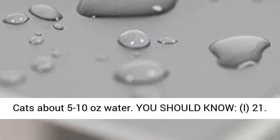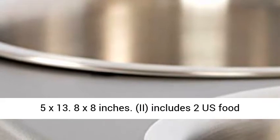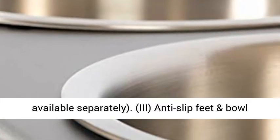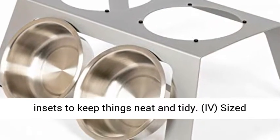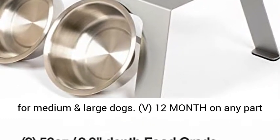You should know: dimensions are 21.5x13.8x8 inches; includes two U.S. food-grade stainless steel bowls at 7 cups each, also available separately; anti-slip feet and bowl insets to keep things neat and tidy; sized for medium and large dogs.